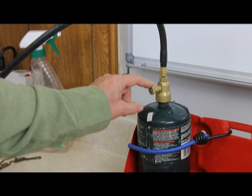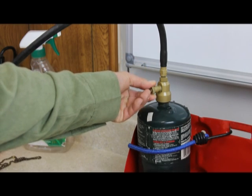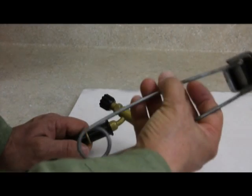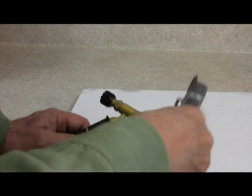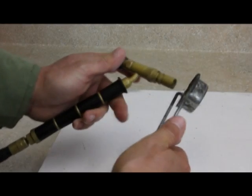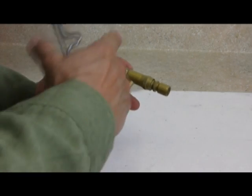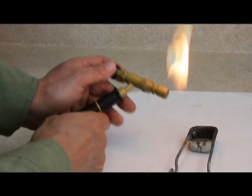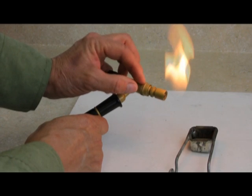I'm going to turn this knob half a turn counterclockwise. To light the torch, I'm going to use my striker. I'll turn it upside down so that the gas is contained in this open cavity, turn the gas on so it's trapped in there, and then when I strike it, it lights. Turn this on by turning the knob away from me. Now I'm going to adjust my flame by turning this knob here.